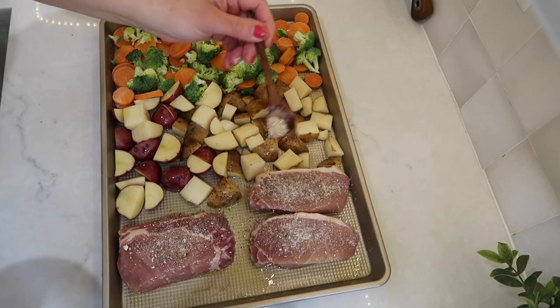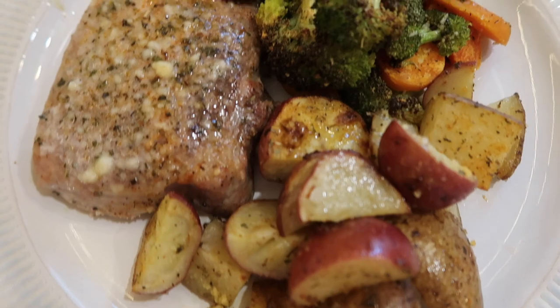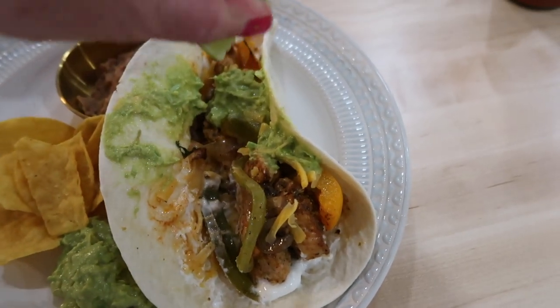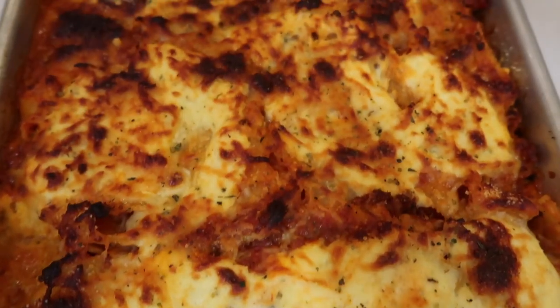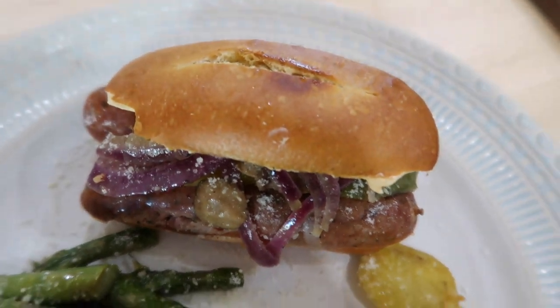Hi friends, it's Alyssa and in today's video I'm going to be sharing four super easy and delicious sheet pan meals with you. These are great meals to turn to when you're short on time and you want something that can be thrown together quickly and easily and also offers super simple cleanup. I hope these recipes offer you some meal inspiration and give you a little bit of help to find something new to feed your family.